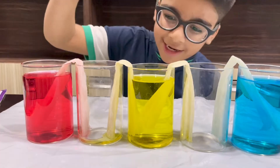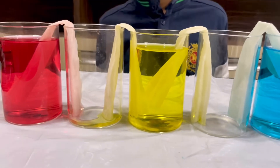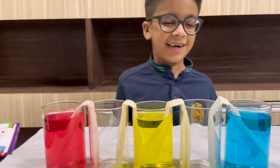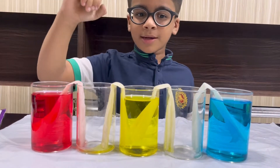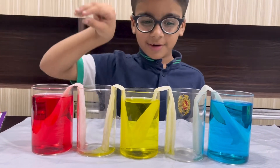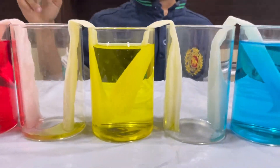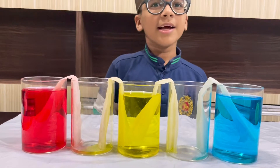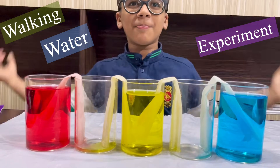Friends, look — the red one has reached and the yellow one has already reached. I'm waiting for the blue one; the blue one didn't reach yet. It's looking like water is walking from one glass into another. Oh, see — the blue one has reached! The water is moving from one glass to another. That's why this is called the water walking experiment.